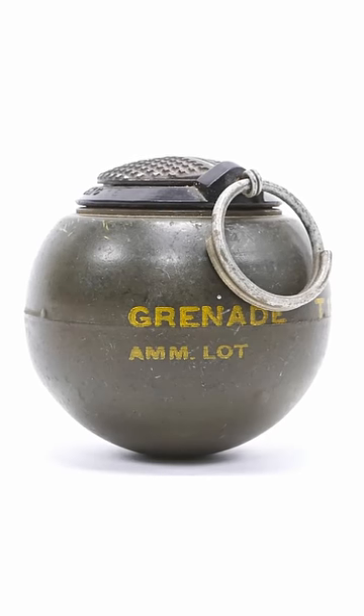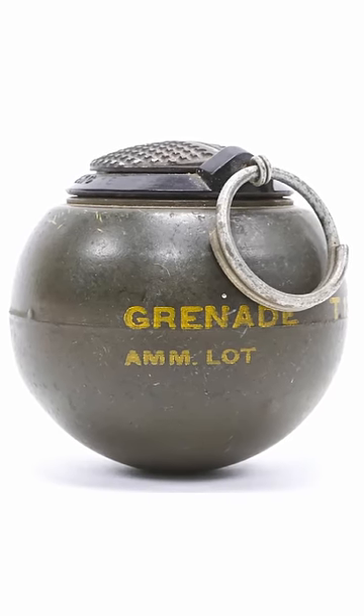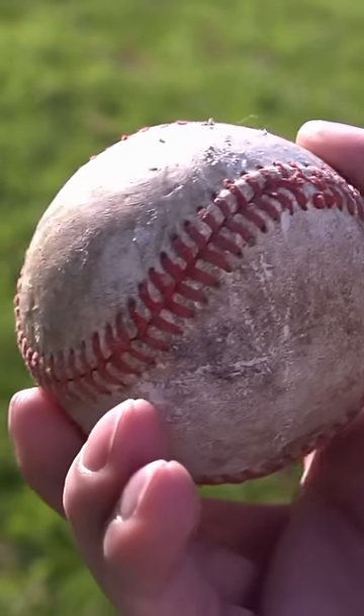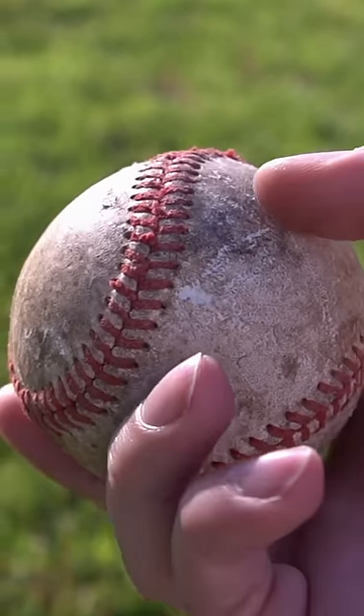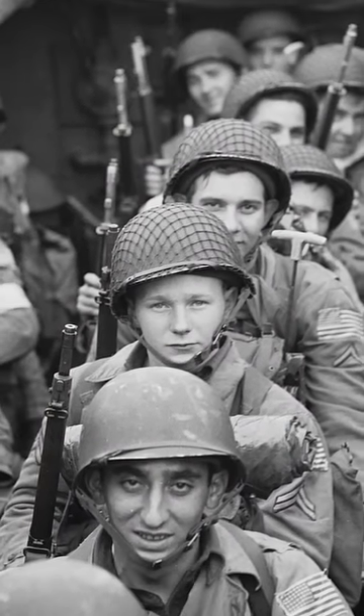This is the Beano T-13, a grenade developed in the latter half of World War II for use by American soldiers fighting in Europe. It was designed to be the approximate size and shape of a baseball, the reasoning being that most of the troops shipping out to war were young men, most of whom would have more experience throwing a baseball than throwing a grenade.